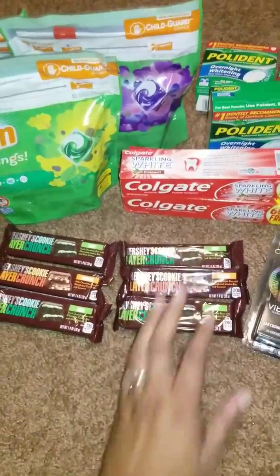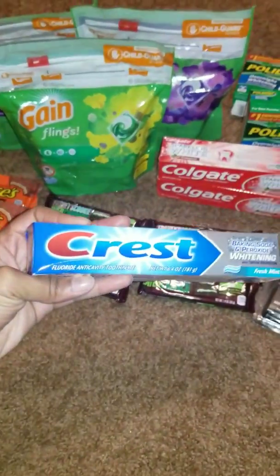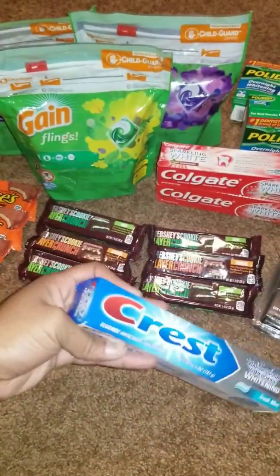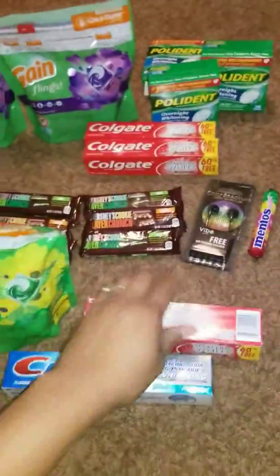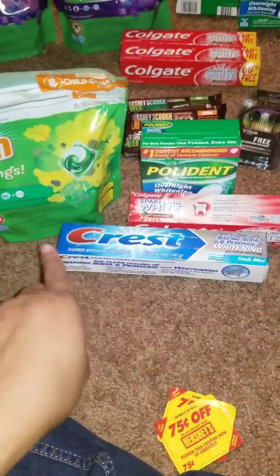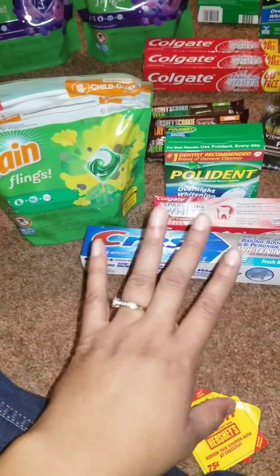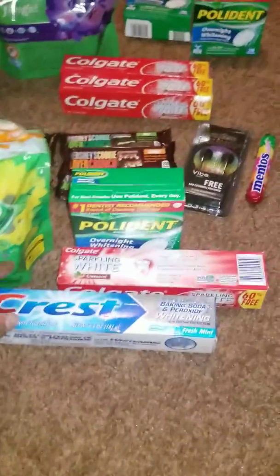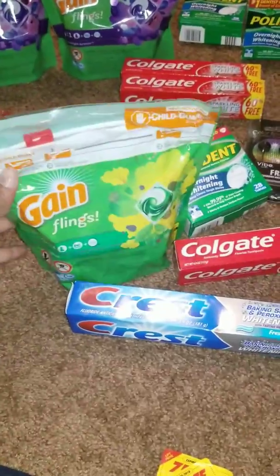If you can't find Pillies or don't want to use them, just get the Colgate, Crest, and Polident — you'll pay about a dollar out of pocket for all of that. That's basically buying one item and getting the other three for free. You can't beat that deal.